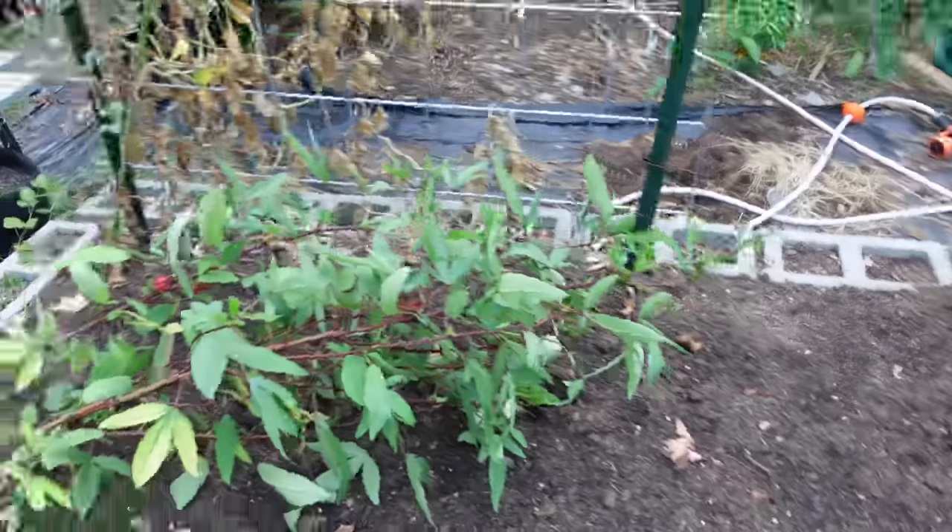There are parasitic wasps that will lay their eggs and essentially kill the hornworm — that did happen on a few this year. But it doesn't matter because summer is pretty much at its end, so we're going to get ready for fall anyway.